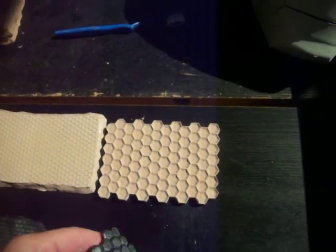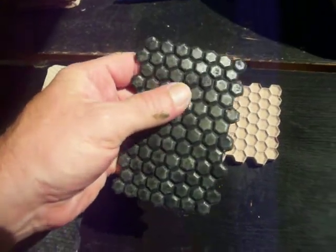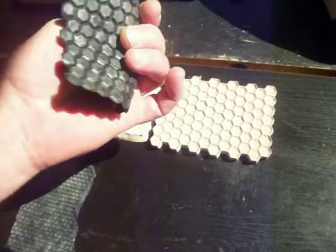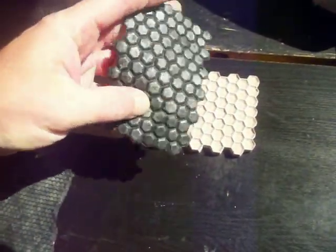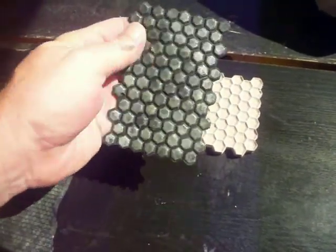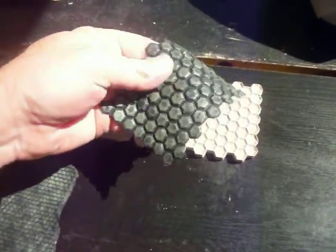I went ahead and did a test cast last night using the latex and some black mix-all. I touched it here and kind of screwed it up, but it didn't really show through on this side. You can see how flexible and malleable it is. Then I went ahead and took some paint and added a little bit of color and texture to it. I still have a little bit of fuzzies on there.